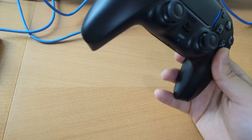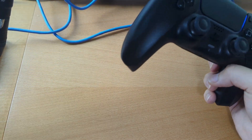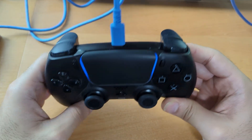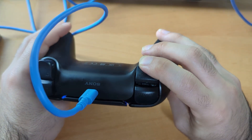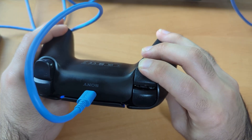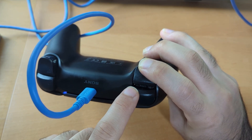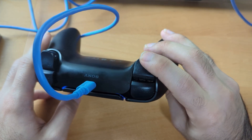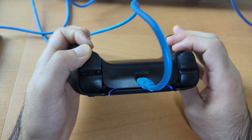I'll hold it up to the microphone so you can also hear it. It is very audible — it's either very hard plastic or something metal. My second thought was maybe the springs have detached, but if I hold it just right you can see it's shining right underneath the R2 right here, and that is the spring. So the spring is fine and it actually bounces back okay. How about the left one? Same thing.